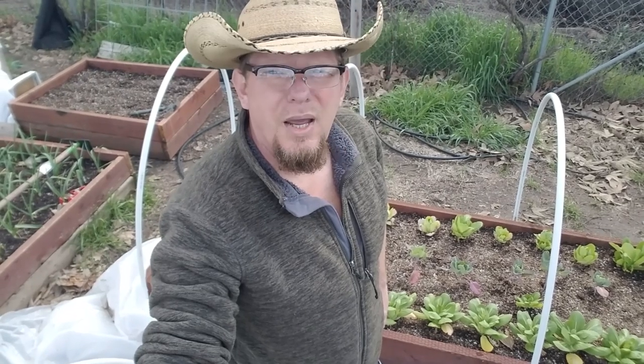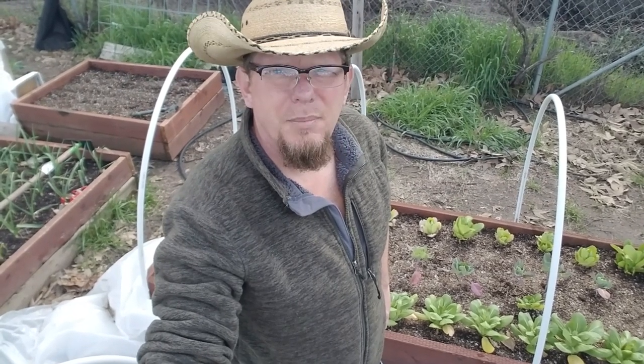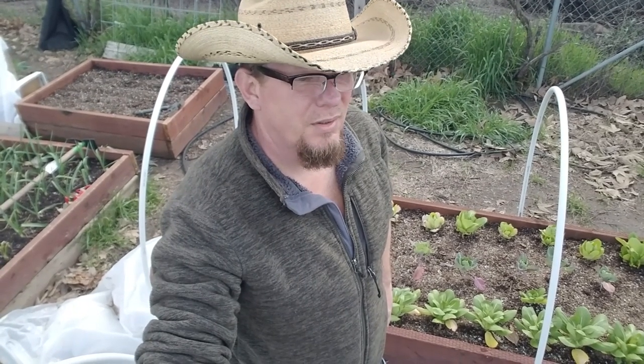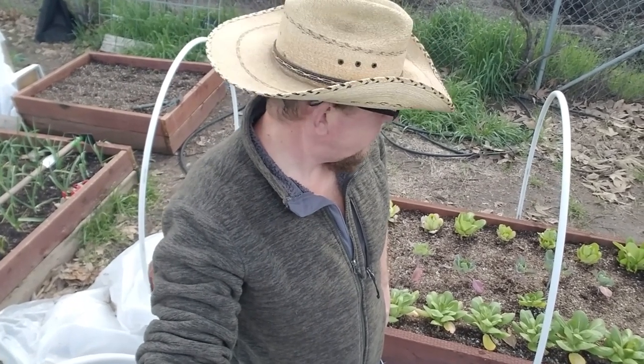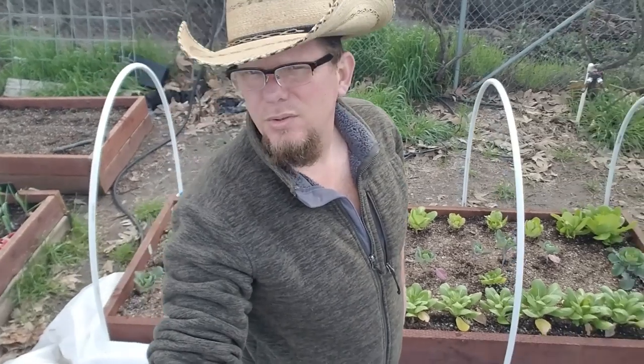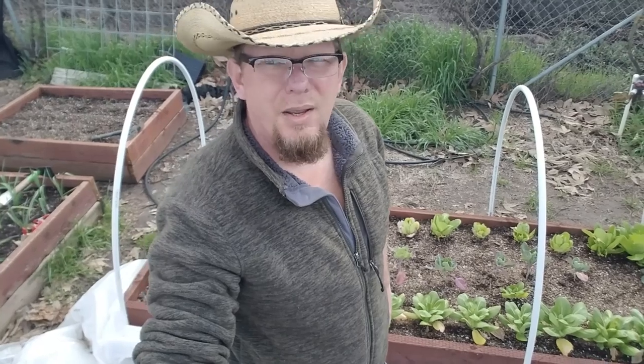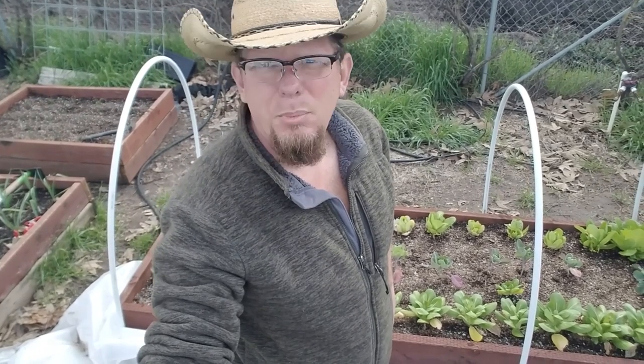And I'm going to tag Daniel over there at Arms Family and see if I can't get him to give me some ideas — I know he does a lot of gardening. Anyway, thanks for joining us on this quick little update of what's going on in the winter garden at the Crouch Ranch. Y'all be safe.